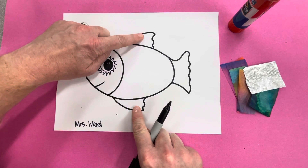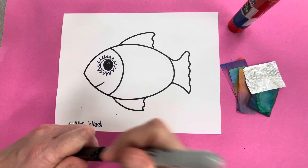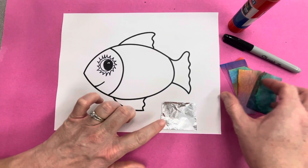Now these are fins — this is a tail fin. We're going to be working in the body area in just a minute to make our scales, and that's where all these little papers come in.